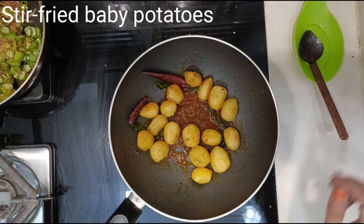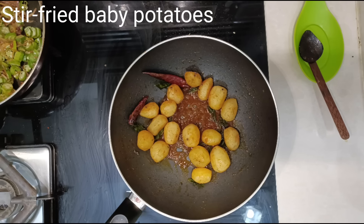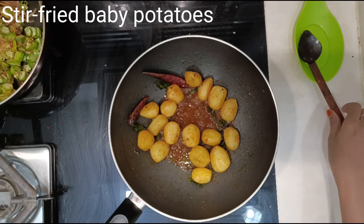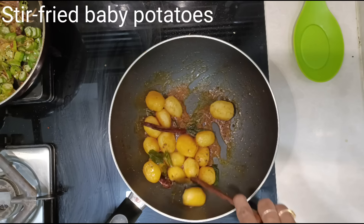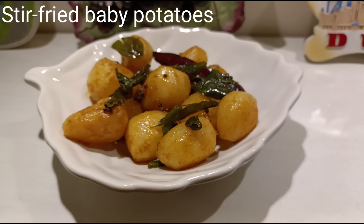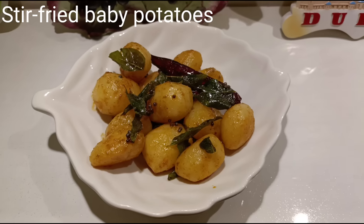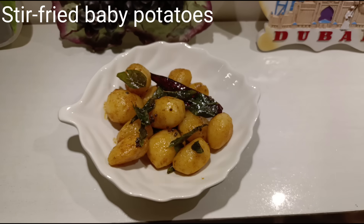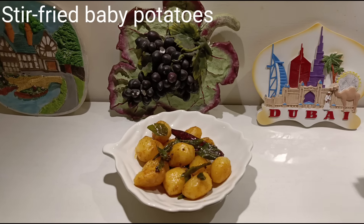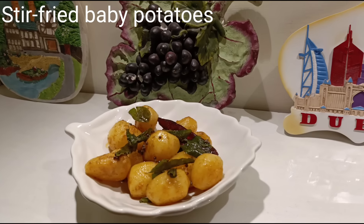Finally, to get that nice tangy taste, add a teaspoon of lemon juice, mix well, and switch off the flame. Serve hot. Stir-fried baby potatoes are now ready to serve. Do try it out — like, share, and subscribe. Ingredients are as always mentioned in the description box. Thank you for watching.